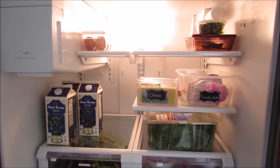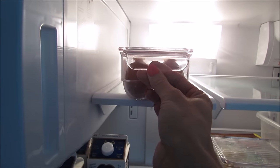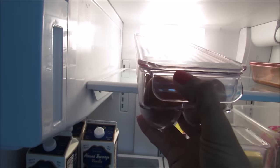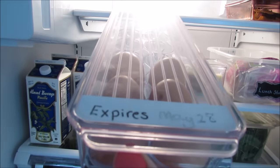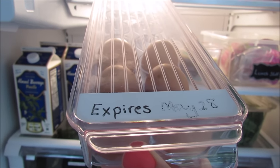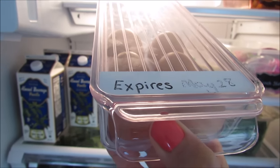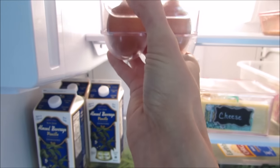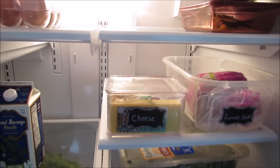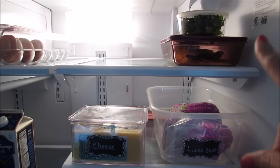I got one of these egg holders - you can write the expiration date on it, and it just rubs off like a dry erase, so you don't have to worry about not knowing when they expire. It looks nicer than the carton. I keep all of my leftovers up here on the top shelf.